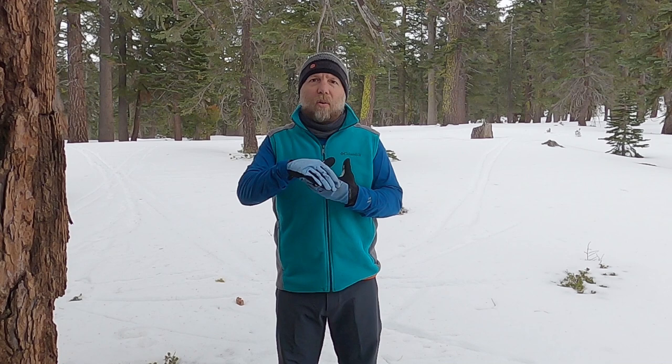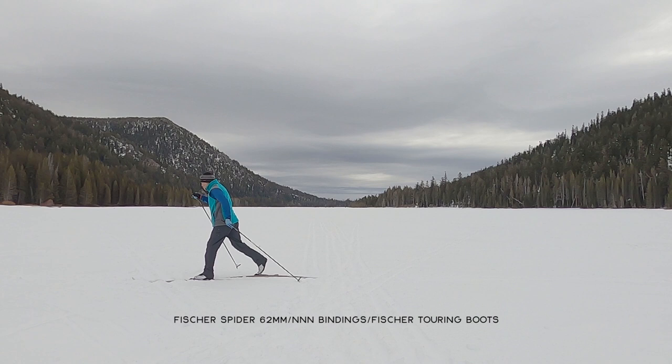Classic cross-country skiing is deceptively complex, and at some level it's completely absurd, because we're trying to stand on one ski while gliding over an uneven surface. This makes no sense until you start to develop your technique and understand how to apply it so that you can move fluidly and efficiently over snow.